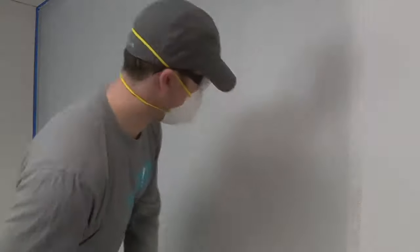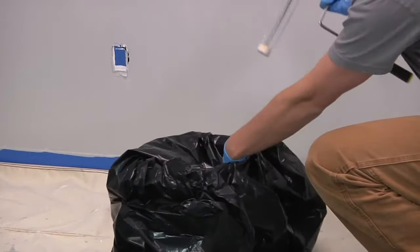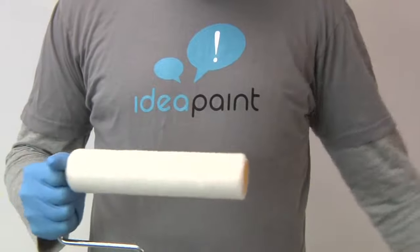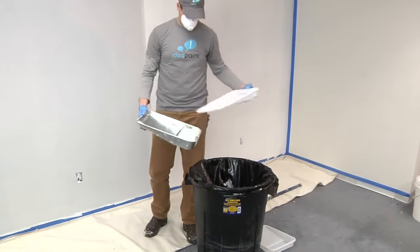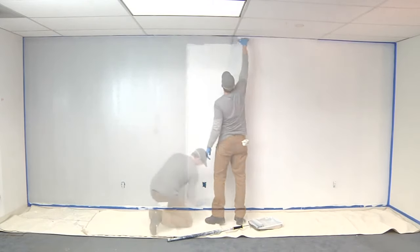Following this technique will ensure your wall is free of roller marks, lap marks, and missed spots. Change roller covers every two to three kits during application, or sooner if they begin to deteriorate and leave debris behind. Also, change bucket and tray liners every three to four kits to prevent the product from hardening in the bottom.